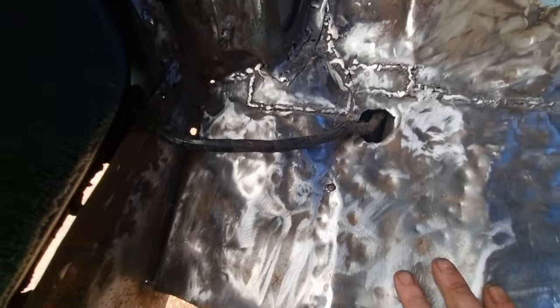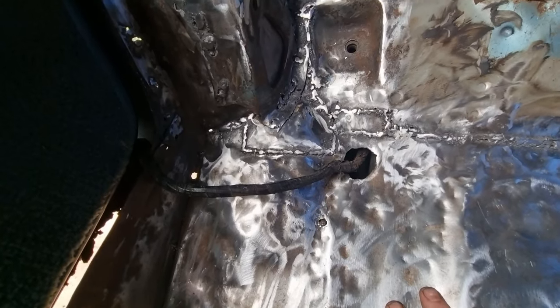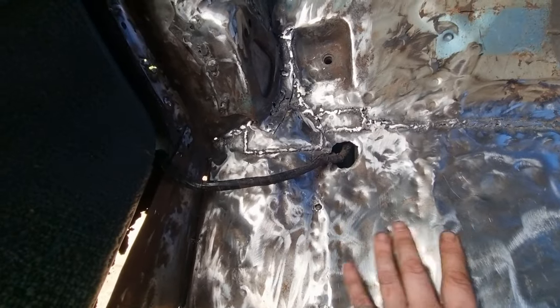I'm not showing you the rest of that yet. I'm only filming now when I've started to complete something. I'll be back with you when I've cleaned this up a bit more, put the spot welds in, and ground them flat.